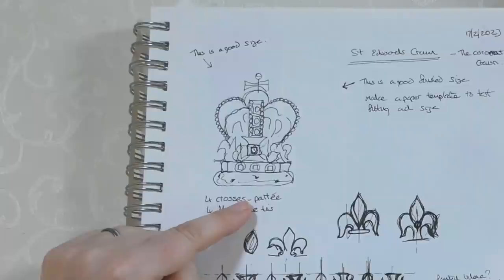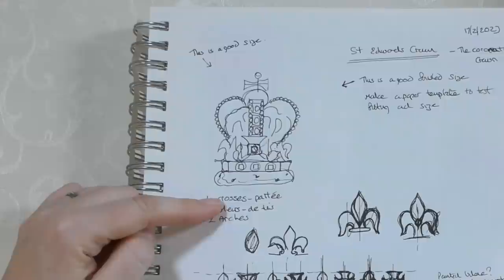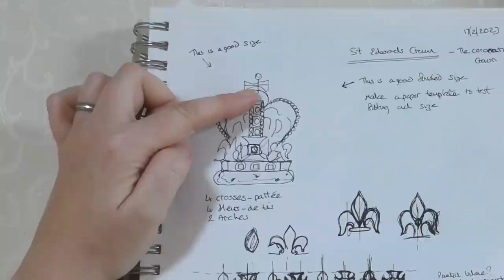I did a rough drawing first to understand how the crown is constructed. It's basically got a big band around the middle, ermine along the bottom, four fleur-de-lis and four crosses alternating, and two arches that go over the top — not straight, they dip in the middle. Then there's a big gold ball on top with another cross above that. I drew all those elements first just to make sure I understood how the crown was constructed.